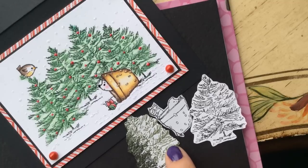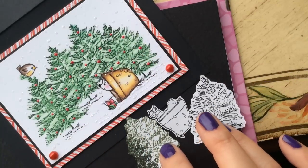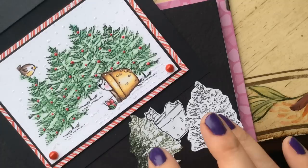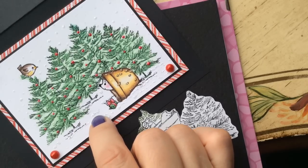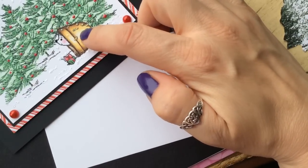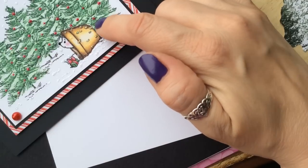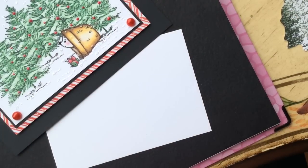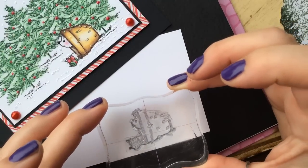I cut fairly closely on this mask to make sure that when these were stamped closely together, they would overlap — so the little branches from the original stamp would cross over the top and blend with the next one. I'm going to trim this a little closer and get our card stock piece ready so we can stamp this background. We know this is the image we want to keep in the forefront, so we have to stamp that first and then protect it, because we want everything else we stamp to be in the background.